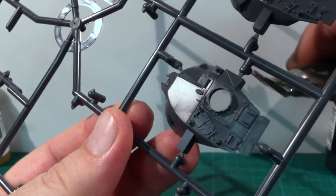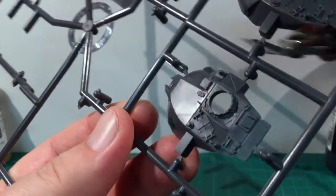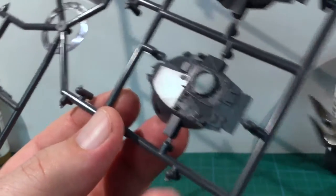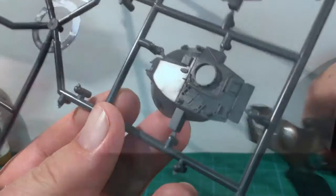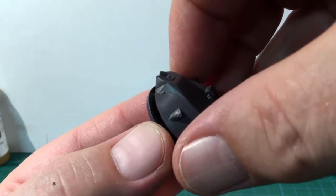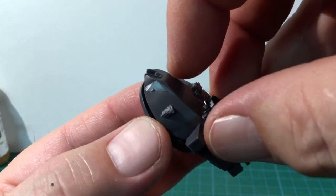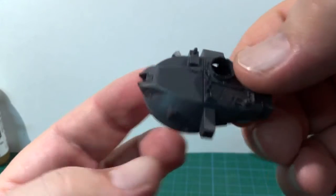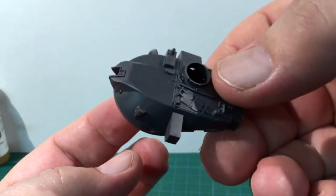Moving on to the turret construction, I start by snipping off the main turret pieces. I'm building the standard turret without the Stillbrew armour package. Fit the upper and lower turret pieces together. There is a locating slot and post at the front of the turret under the gun, but not anywhere else. So take a moment here to make sure the parts are correctly aligned before the glue dries.